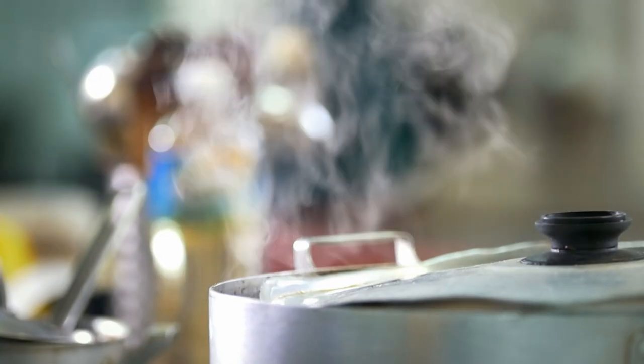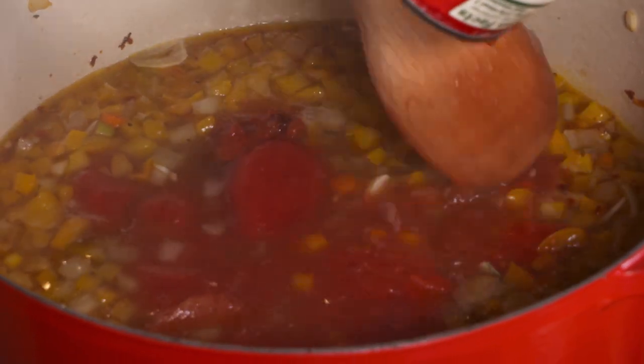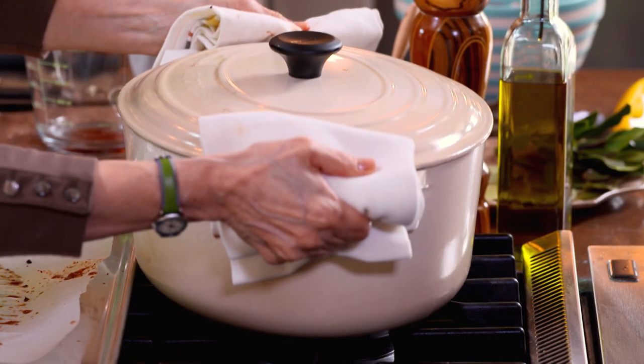Today, Sarah's Weeknight Meals is all about pot — not that kind. I'm talking about casseroles, Dutch ovens, whatever you call them. They're the perfect vessel for a trio of cozy winter dishes.